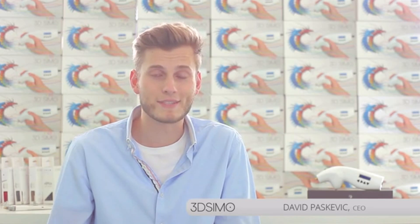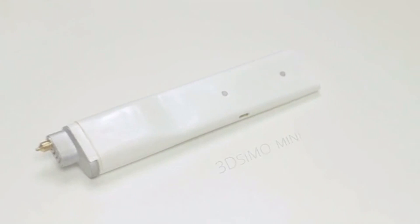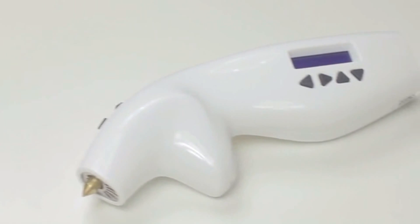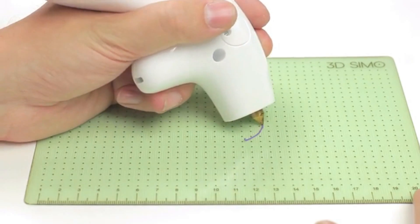Hello, my name is David, and I'm the CEO of 3D Simo. Here's our new product, the 3D Simo Mini. It all started in 2013 with our first product, the original 3D Simo — the very first multi-material 3D pen in the world.